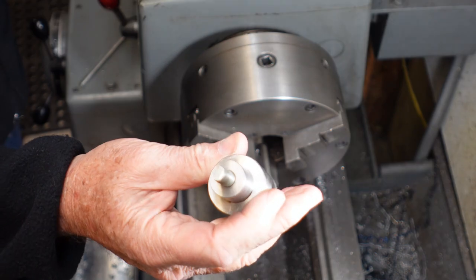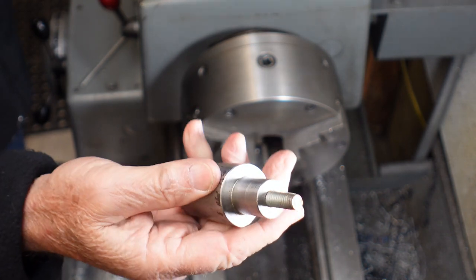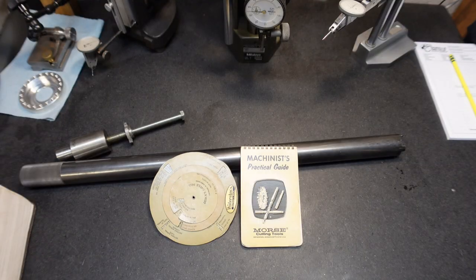So I hope you found this interesting and helpful. It's something you might build for your own lathe.